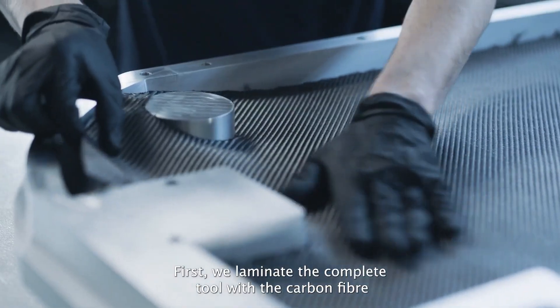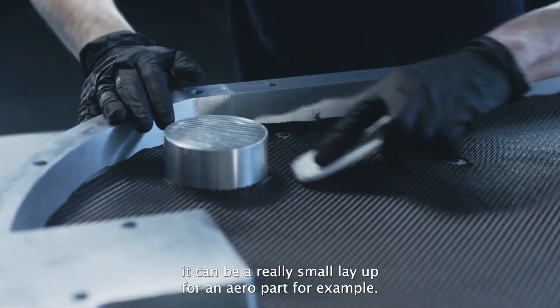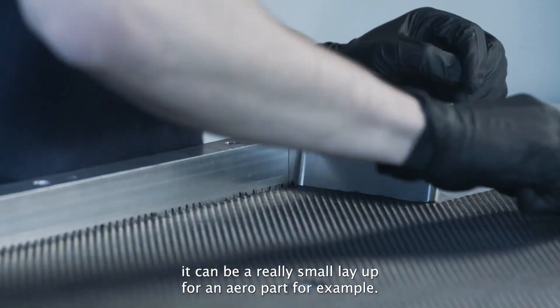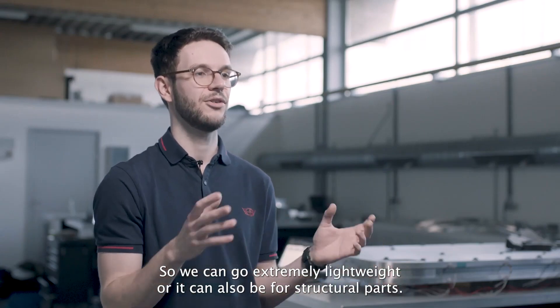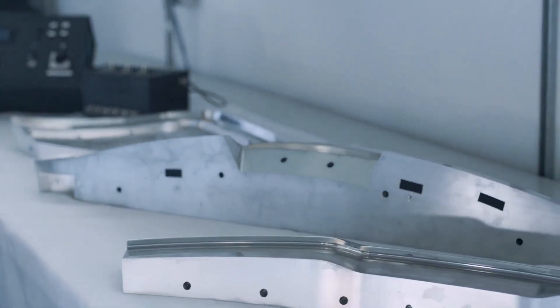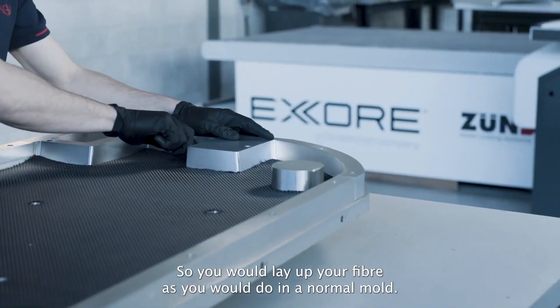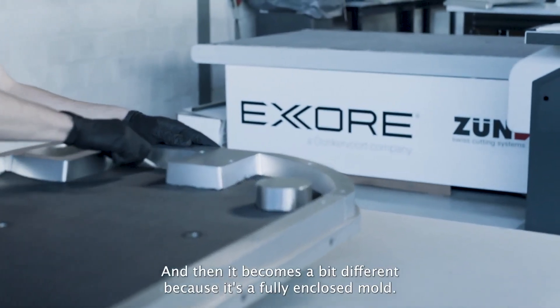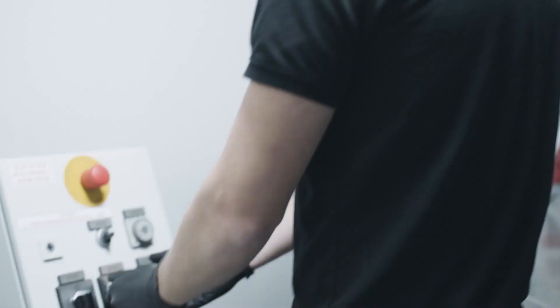We are first going to laminate the tool with carbon fiber. It can be a really small layout for narrow parts — for example, to go extremely lightweight — or it can also be for structural parts. You lay up your fiber as you would in a normal mold, and then it becomes a bit different because it's a fully enclosed mold.